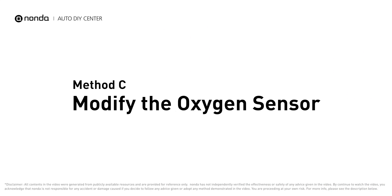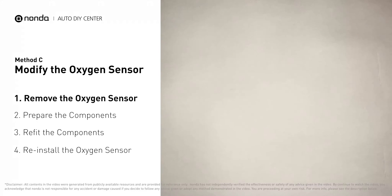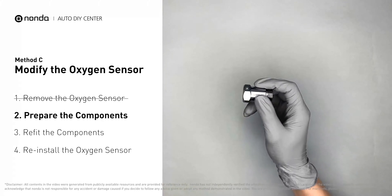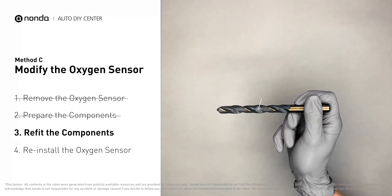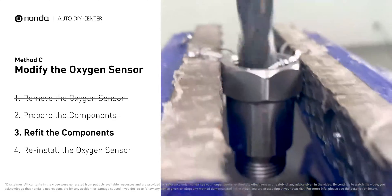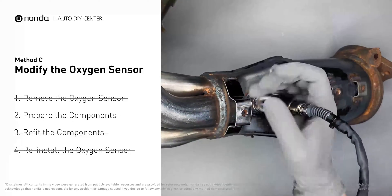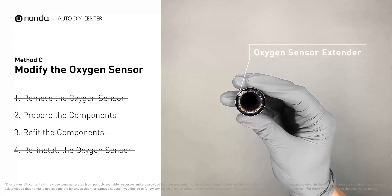Method C: Modify the oxygen sensor. You can remove the oxygen sensor from the converter and fix P0420 by putting some extra space between the sensor and the converter. First, get a spark plug non-fouler, then use a half-inch drill to refit it. The spark plug non-fouler now has enough space to fit into the oxygen sensor — put them together and place them back on the catalytic converter. If refitting the component is too complicated, you can also get parts like an oxygen sensor extender or oxygen sensor socket to create that space.